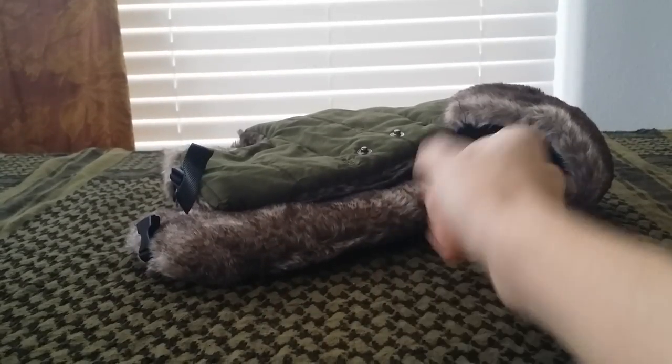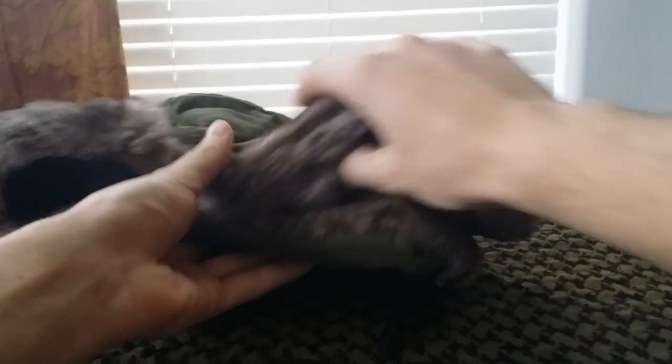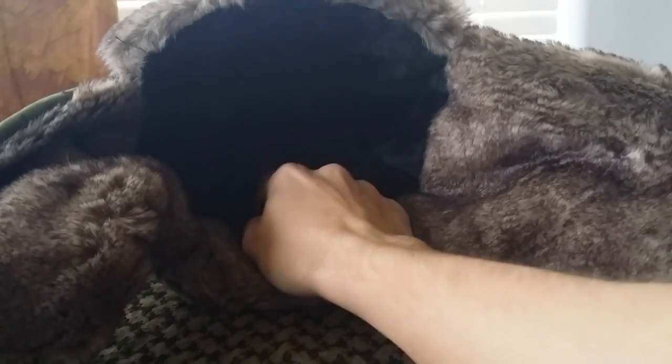So the face mask attaches to the hat, and this is a really nice cold weather hat. The faux fur is ridiculously soft, so if you order one expect it to be very soft. The interior is black — it's not the faux fur material, but it is very soft, just not a fleece material. I'm not sure exactly what the interior material is, but you've got the fur on the outside and it's OD green, which is awesome.